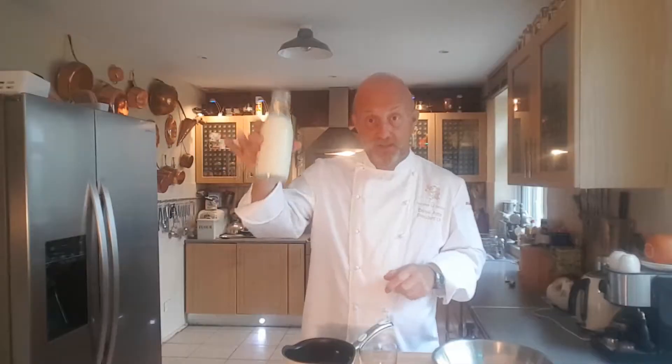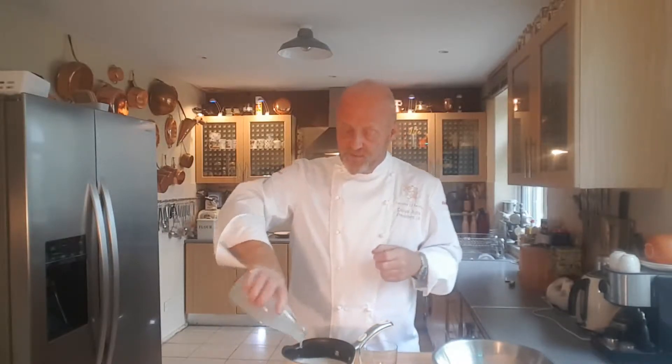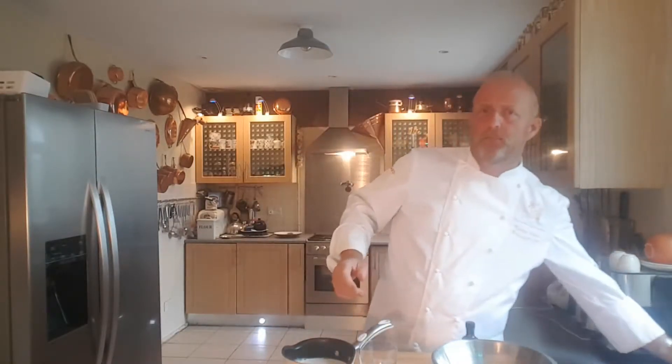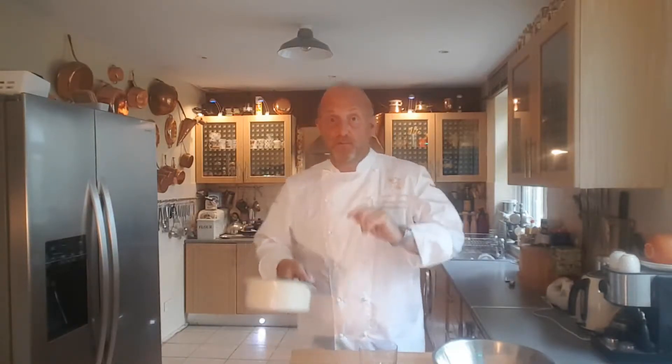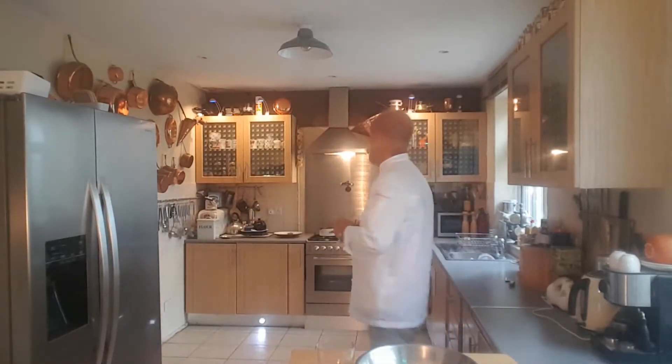First thing I need to do is half a litre of milk, which we're going to stick on the stove. I'm going to bring that up to a light simmer, just on the point of boil. If you over-boil it, it's all going to reduce down and mess up all your ingredients. When that's on the boil, we're going to add the vanilla essence into the milk as well.